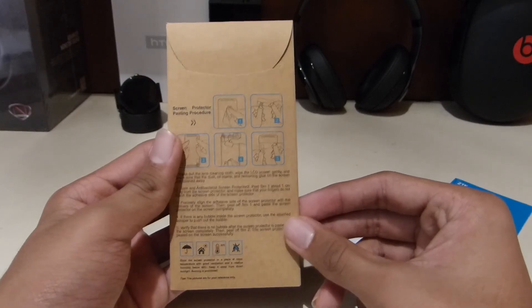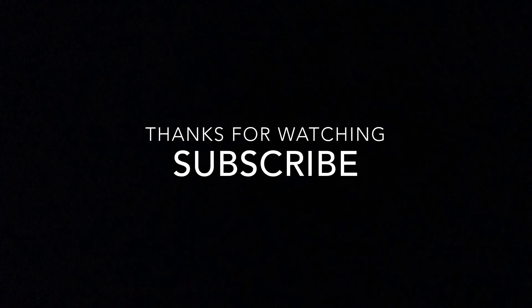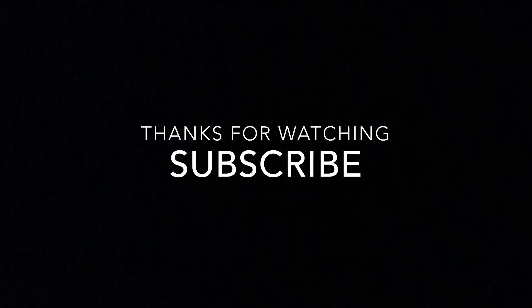So they provide everything you need. Thanks for watching — hope you enjoyed the video. If you did, please give it a thumbs up and subscribe to my channel.